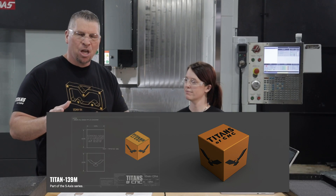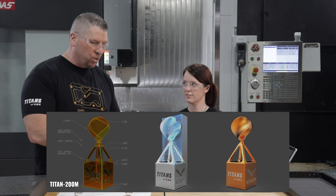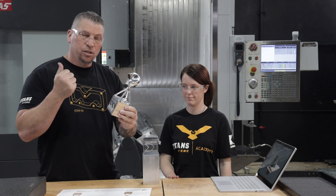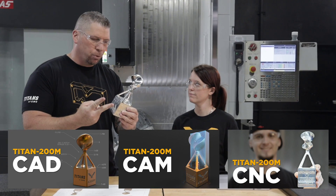We are excited because our team just unleashed the first five-axis tutorial. We have the Titan 139M, which is the prerequisite for the Titan 200M, and this part is legit. We have three different tutorials - you design the part, you program the part, and then you run the part.